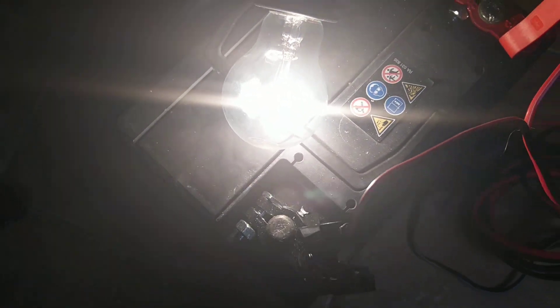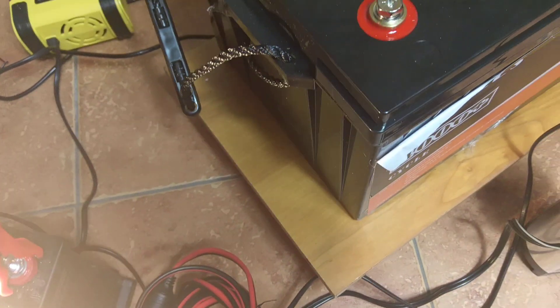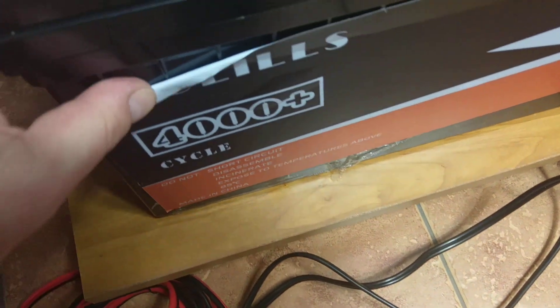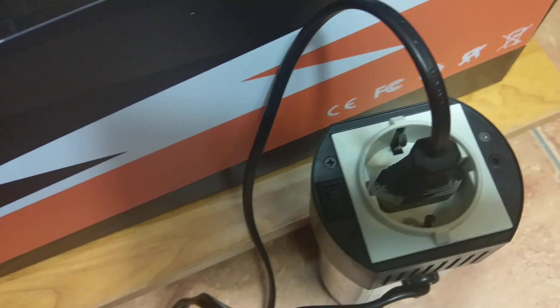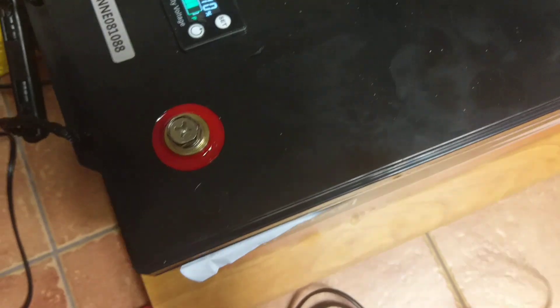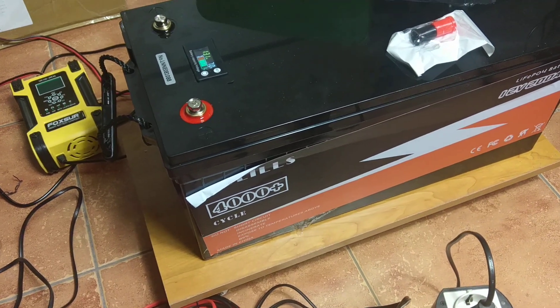Everything is working fine with the lead-acid battery. After I disable the inverter, the voltage drops and the inverter gives that sound — meaning there is no more juice in the battery. The Woolies LiFePO4 shows very constant voltage drop under load. Do not buy cheap crappy stuff made in China — be careful.